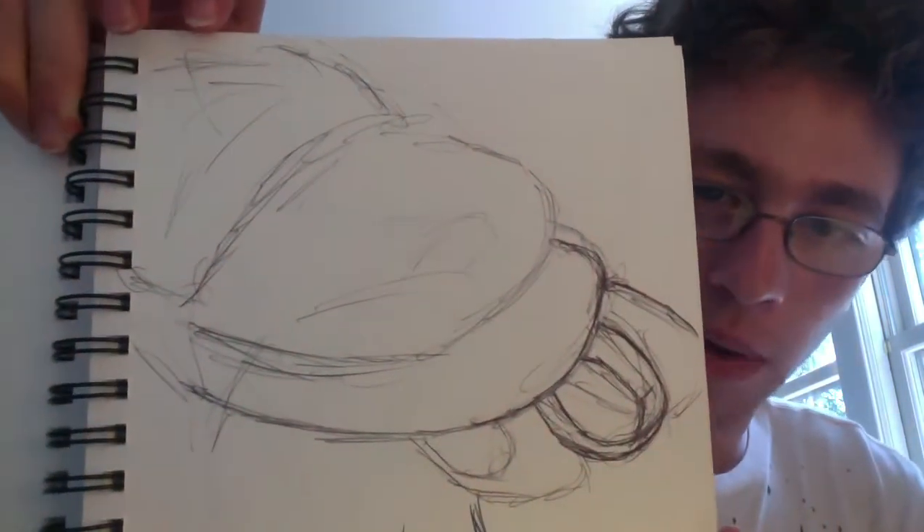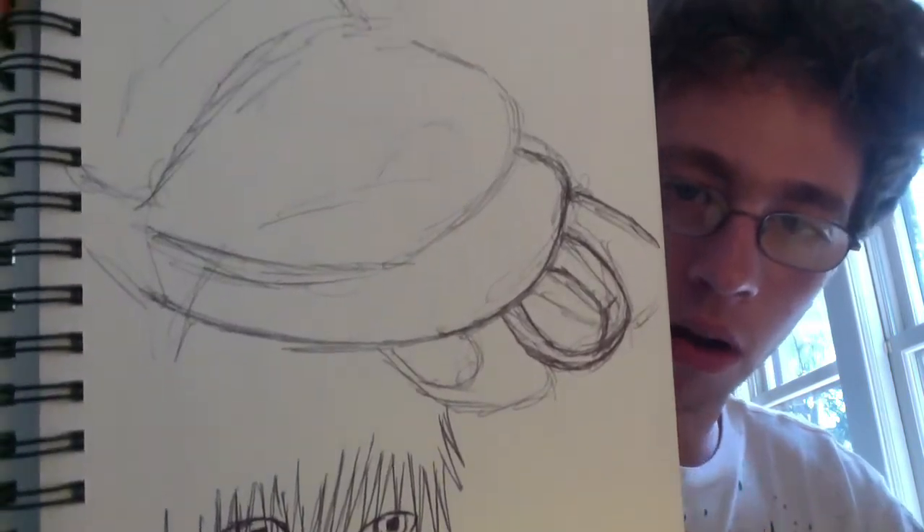This is just a sketch of a backpack. Not much to talk about on this page.